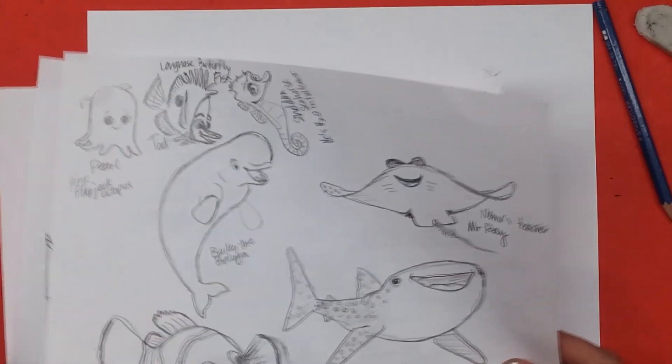Hi everyone, it's Lisa! Today on Doodle Draw Art, let's draw more characters from Finding Dory!